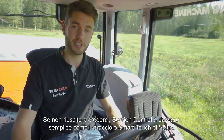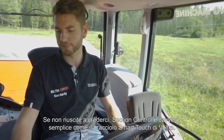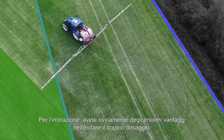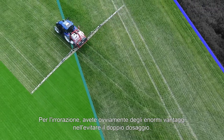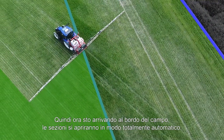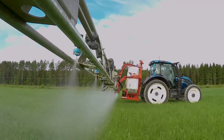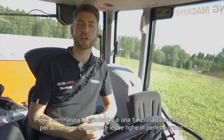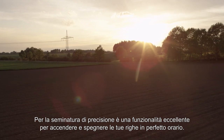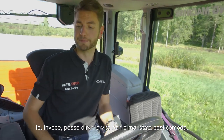Section control is really that simple with the Valtra Smart Touch armrest. For spraying, you'll have huge benefits and not double dosing. Here we are coming up to the edge of the field now, and the sections will open up fully automatically. And for drilling — for precision drilling, it is an excellent feature, so you can have your rows turned on and off in perfect time. I can tell you, life's never been so easy. Valtra — your working machine.